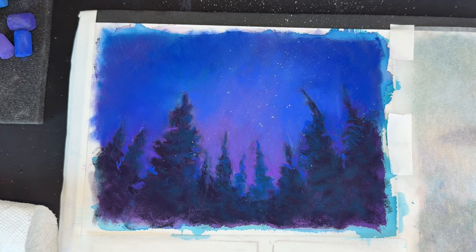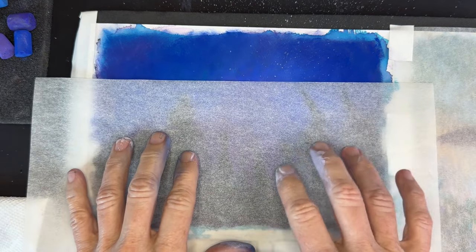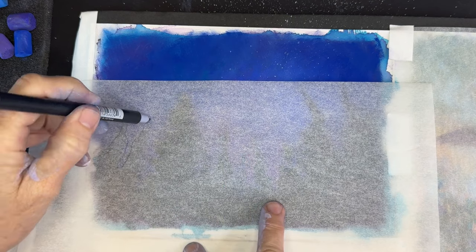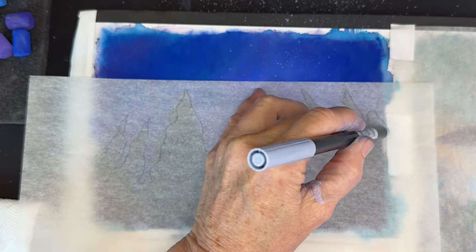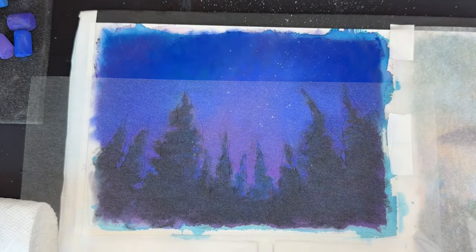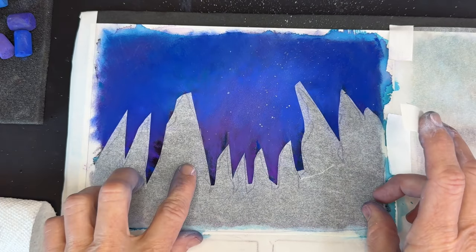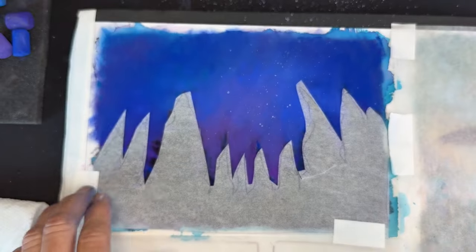I accidentally started the process and forgot to cover up the trees — I don't want my stars layered on top of the trees. To protect the trees I got a piece of tracing paper, layered it lightly over my painting, traced around the trees, then cut it out and taped it on top of where the trees are. I didn't get super fussy — just a general idea of the shape of the trees.